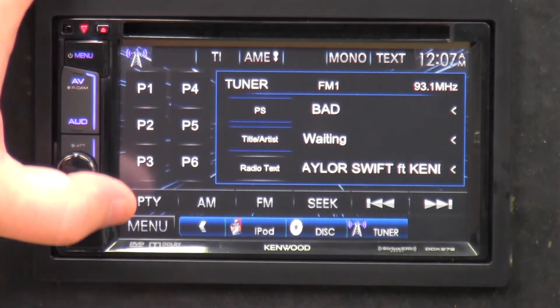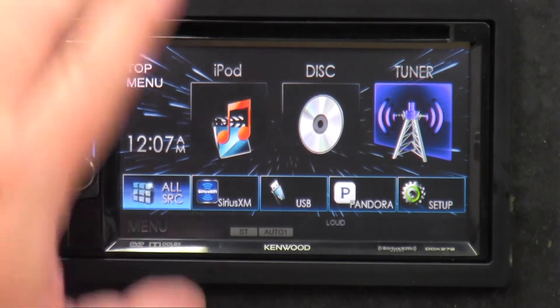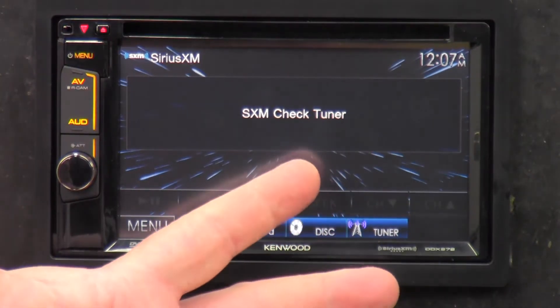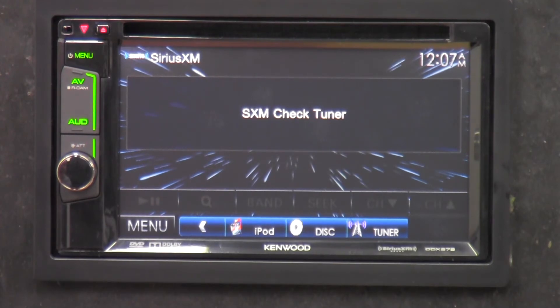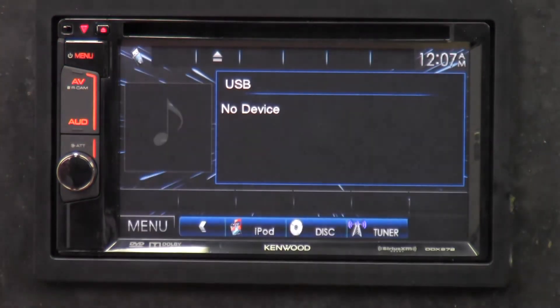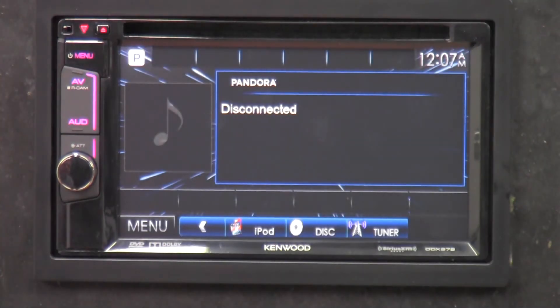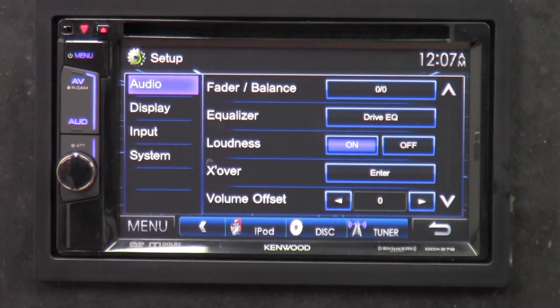Going to all source — we can hit Sirius XM, but I don't have the tuner plugged in. If you do have the Sirius XM module, you check the tuner to make sure it's working. USB — if I had a USB plugged in it would start playing music right now. Pandora link for iPhones has the basic Pandora features: fast forward, thumbs up, favorites, and stuff like that.